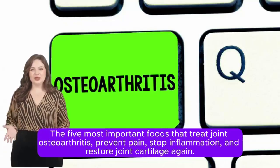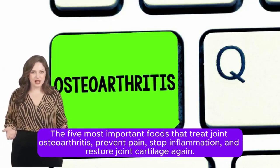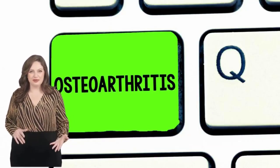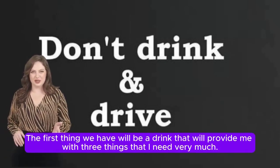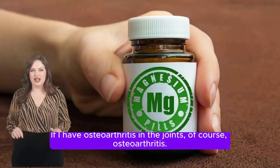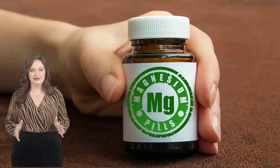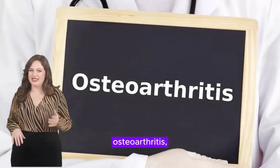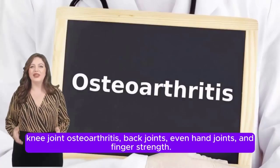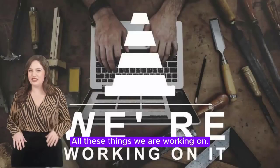The five most important foods that treat joint osteoarthritis, prevent pain, stop inflammation, and restore joint cartilage. We are not just talking about knee osteoarthritis — this applies to knee joints, back joints, hand joints, and finger joints. All these are what we are working on.